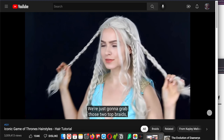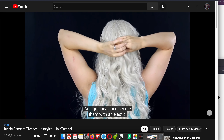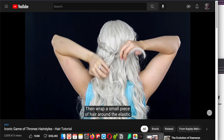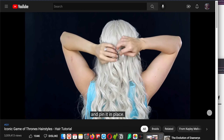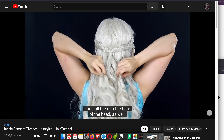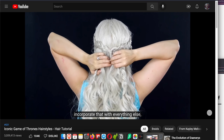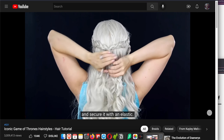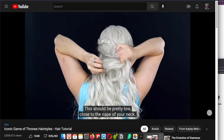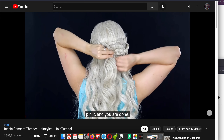Now let's pull it all together. Grab those two top braids and pull them to the back of your head, securing them with an elastic about the middle of your head. Then wrap a small piece of hair around the elastic and pin it in place. Grab the final two braids and pull them to the back of the head as well. Incorporate the tail from the first two braids with everything else and secure with an elastic — this should be pretty low, close to the nape of your neck. Wrap a piece of hair around that very last bit, pin it, and you are done.